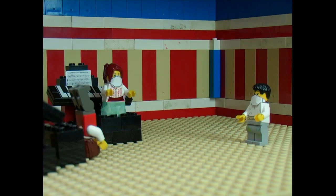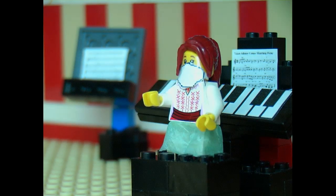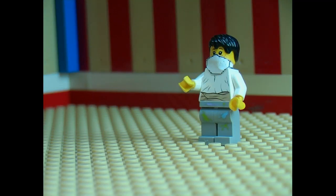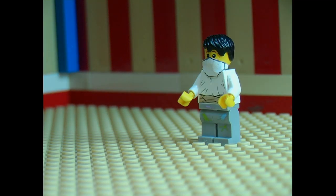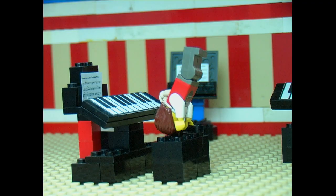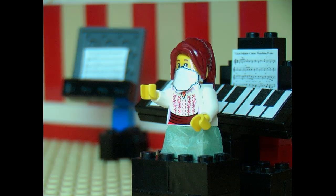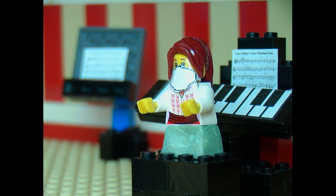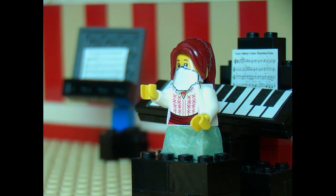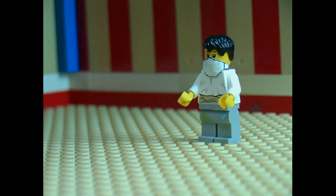Sorry I'm late. Why are you upside down? That's what I asked. Sorry about that, Alice. I'm your real teacher. He was just supposed to get you started until I got here. He's weird. Hey, I made it interesting, didn't I? But piano is already interesting. I just want to learn to play. And you will. Let's get started.